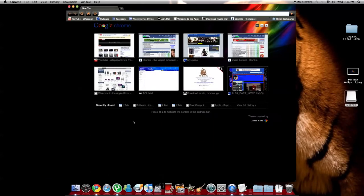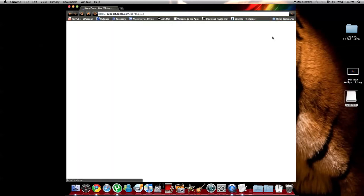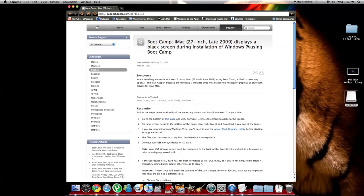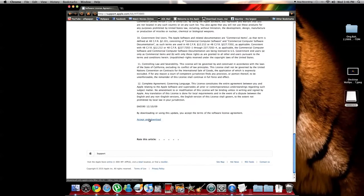Then open your browser — Google Chrome, Internet Explorer, Safari, whatever you have. I'm going to add the link into the description so you don't have to go looking for it. You're going to go to Apple.com — the Boot Camp page for iMac 27 inch late 2009 that addresses the black screen during installation of Windows 7 using Boot Camp. Go to that page and click Accept and Download.